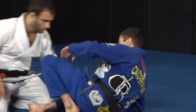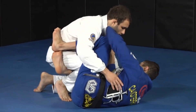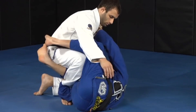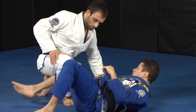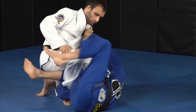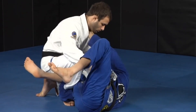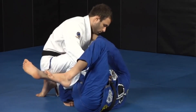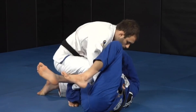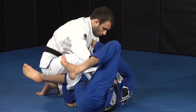When I'm here on half guard, sometimes the guy puts this knee up. When the guy puts this knee up, I like to push him and get my elbow joint all the way towards his chin, below my leg. When I get here, I like to control the lapel. The lapel allows the same movements — I can push and pull. Always with my thumb down, I like to control the lapel here.